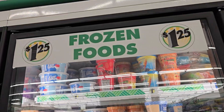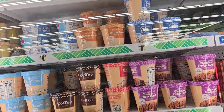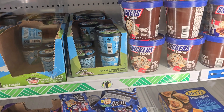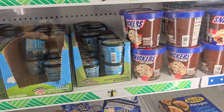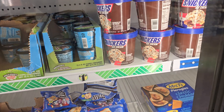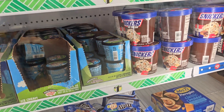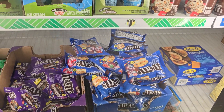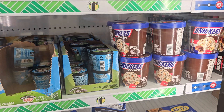Okay y'all, I'm over here in the freezer section where it says frozen foods, $1.25. Follow me, get down low with me. See this Snickers — is this Snickers $1.25? I don't even like Snickers, but for $1.25 I'll make it work. I'll make it do what it do. Is that the only flavor they have? For $1.25 I can make Snickers work for me.